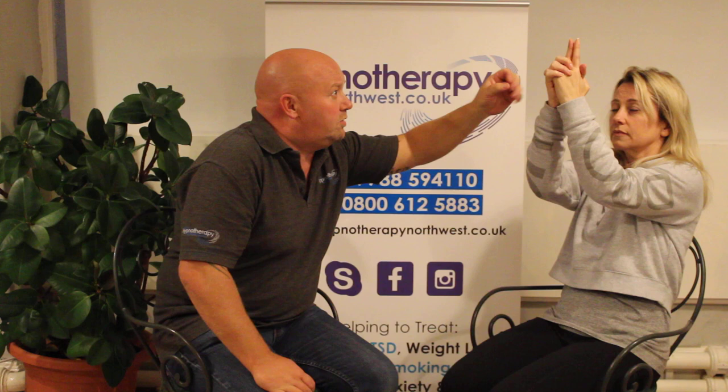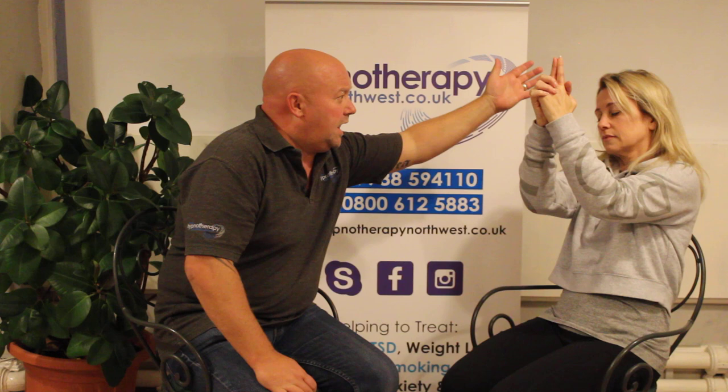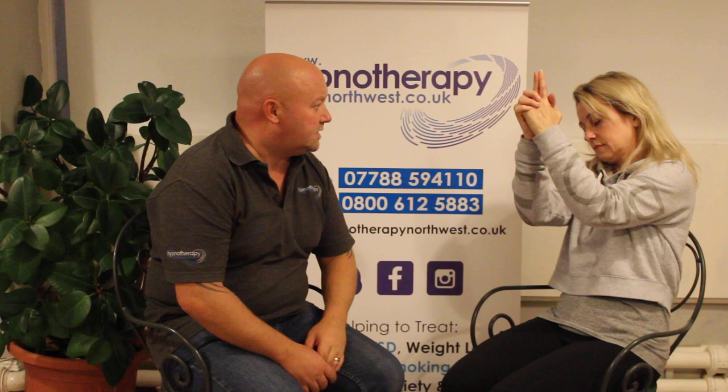And as the fingers start to touch, you're going to start to feel this wave of hypnosis — this nice, relaxing wave of hypnosis — travel all the way down your arms, up through the back of your shoulders, all the way over the back of your head and down over your eyelids, and all the way down.